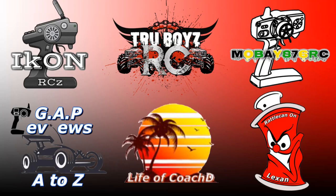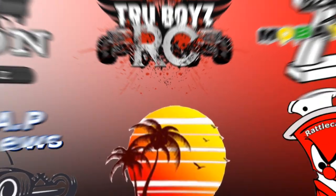What's up YouTube, it's your boy Life of Coach D. Don't forget to head over to my brother's channels for some great content, and don't forget to like, comment, and subscribe.